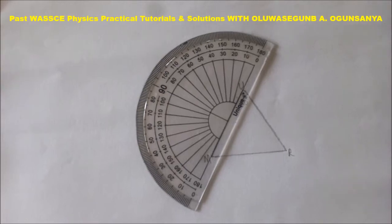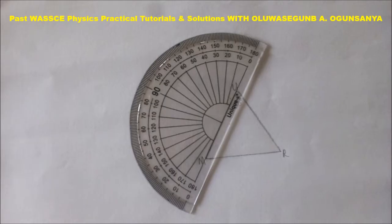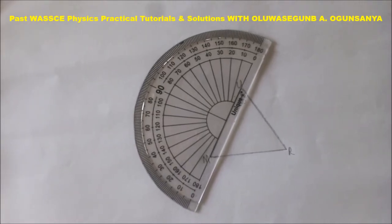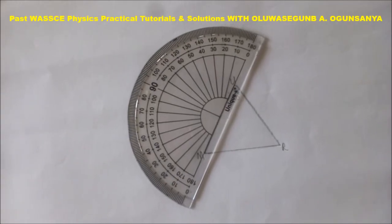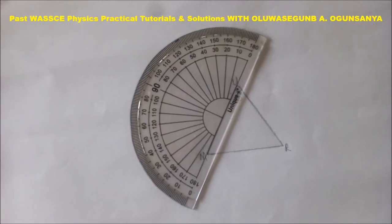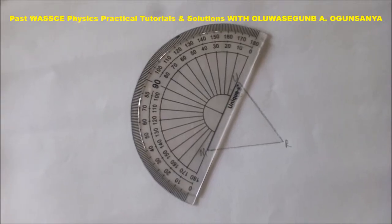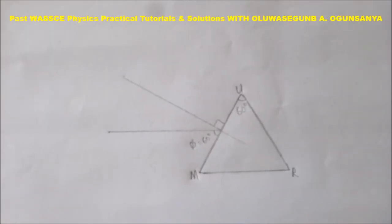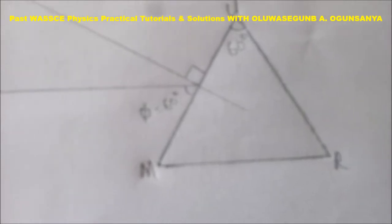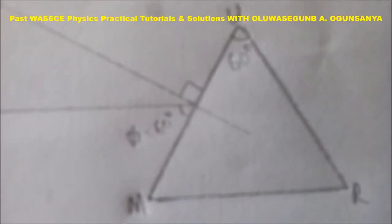You have to draw a normal to angle — to line UM — which is at 90 degrees to line UM. You can see how the protractor is placed to make such an angle, and later a 60 degrees angle phi to UM. This is what we arrive at: phi equals 60 and the normal at angle 90 to line UM.